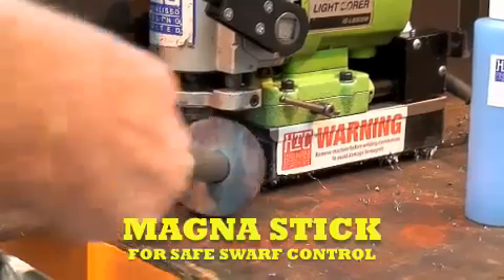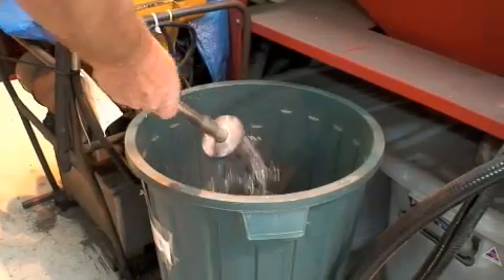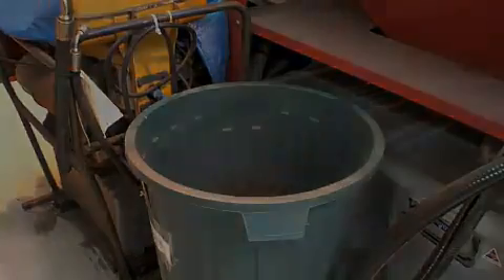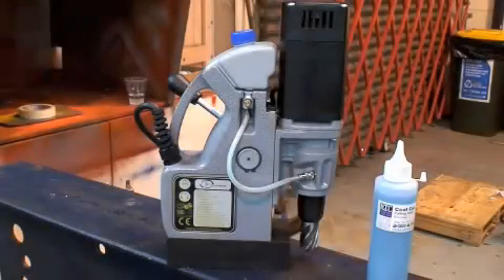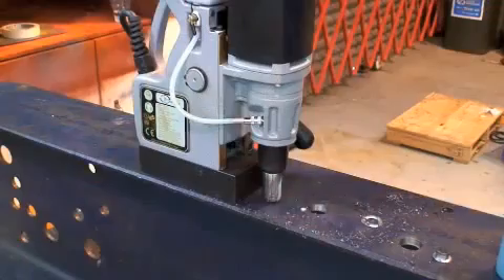The Magnus stick makes the collection and disposal of cutting swarf very safe, very fast, and very convenient. The smallest Eurobore machine we sell is the Eco 30, which features a built-in coolant system.